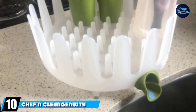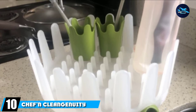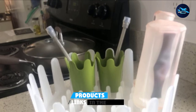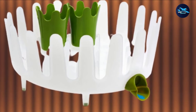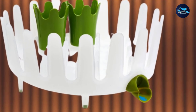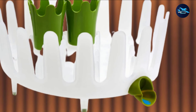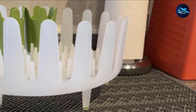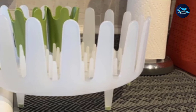Finally, the number 10 position is dominated by the Chef N Clean Genuity Garden Dish Rack in Avocado. It features a clever clustered design — this circular dish rack is very compact but is designed to hold a lot of utensils, making it the best dish rack for a small space. With its several rack spikes, you can hang up anything virtually anywhere. The outer racks are much taller to provide ample support for your wares.